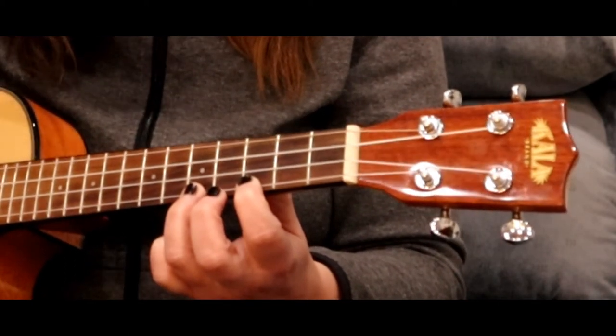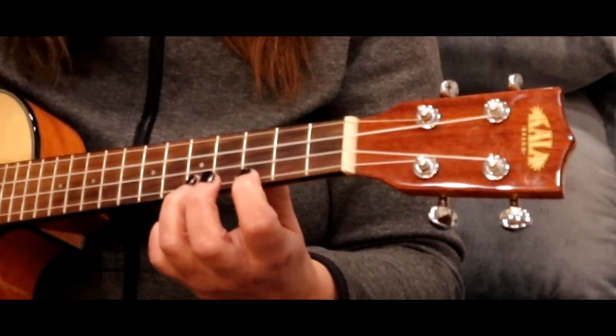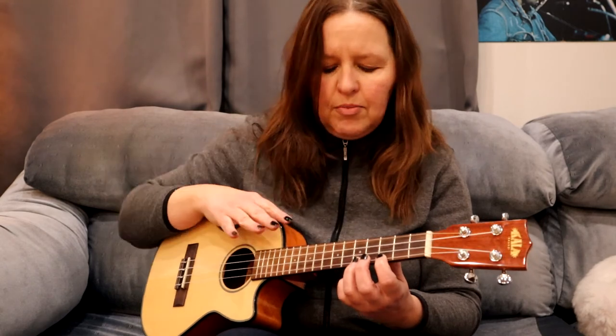You can take your time, but when you decide to hammer-on, don't be tentative. Put that finger down firmly and keep it on that fretboard.